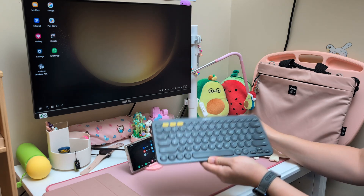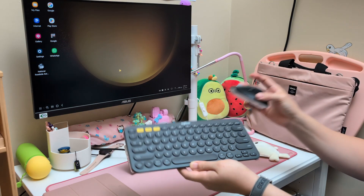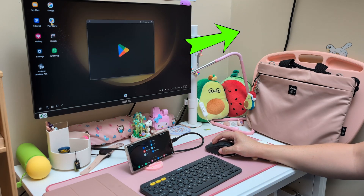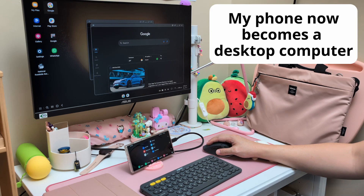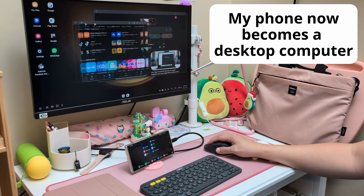Connect a Bluetooth keyboard and mouse to the Samsung phone or tablet running Samsung DeX, and we should be good to go. Watch this video on how to connect a Bluetooth keyboard and mouse to a Samsung phone or tablet. We can launch any apps on our Samsung phone or tablet and use them like a computer on a big screen.